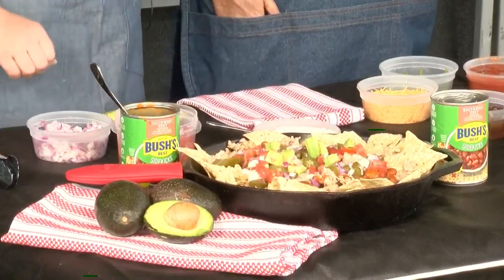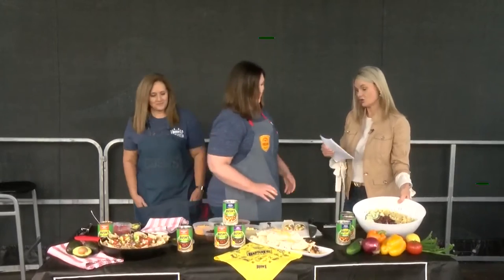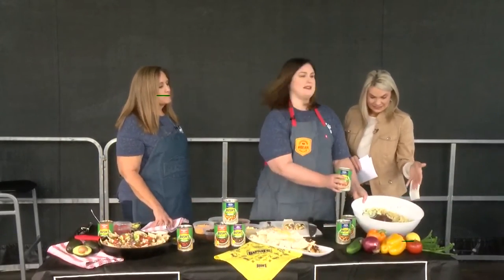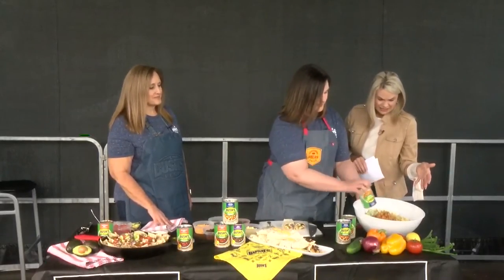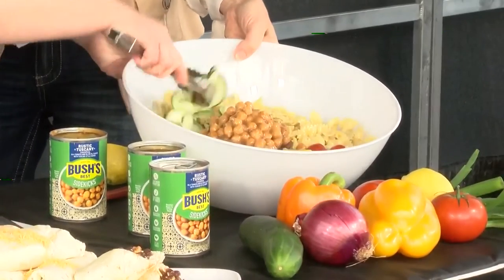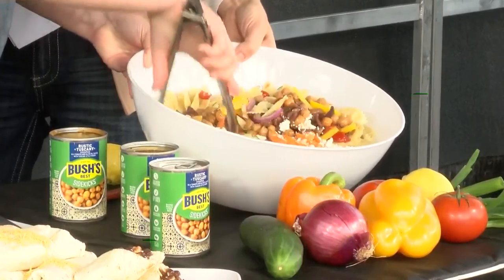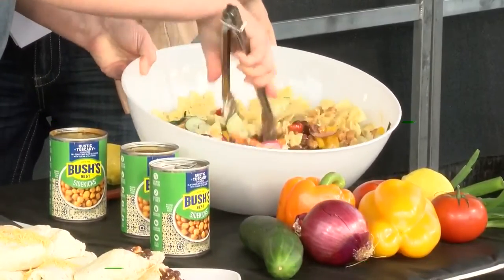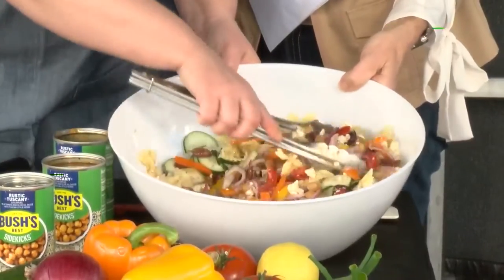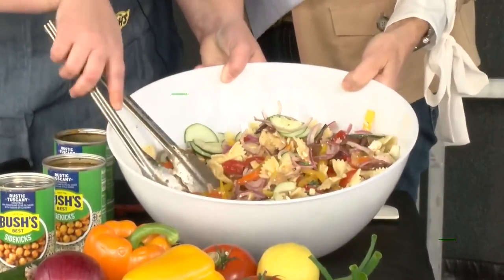We've still got a minute left so we've got to show this one — I already told Tiffany I need the recipe for this one! This has the Tuscan chickpeas — we're going to dump those in with some bow tie pasta, cucumbers, feta cheese, bell pepper, tomatoes, and some red onion. Give it a quick toss, refrigerate, and you are done. Bush's Beans has a lot of friends, because look how big this pasta salad is — it could feed an army!